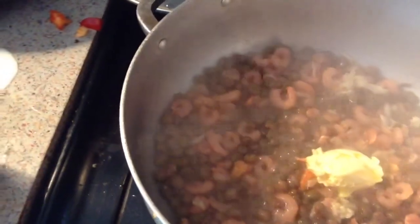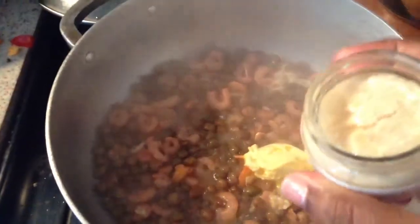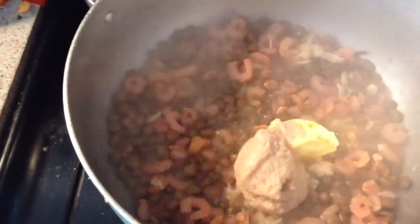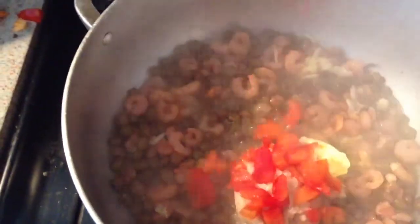Now I'm going to add some butter. My daughter doesn't like to eat this baby food, so I'm just going to use that. It's just like adding chicken stock.